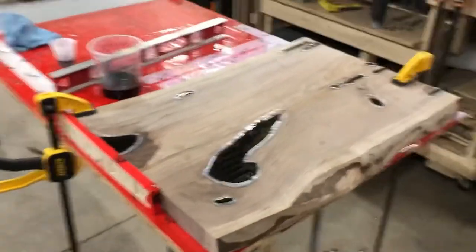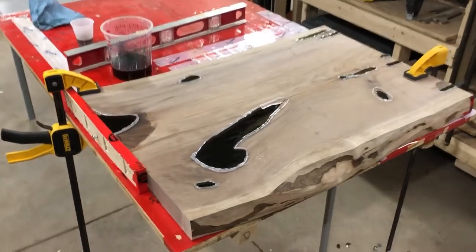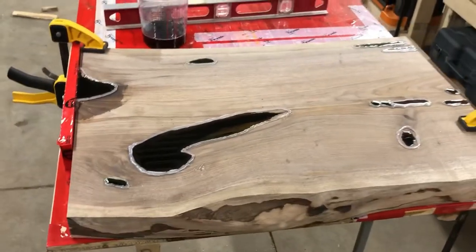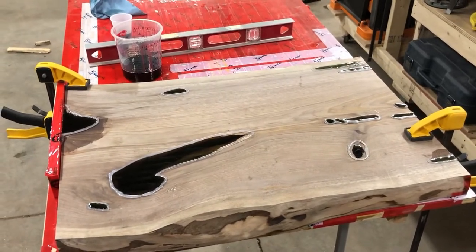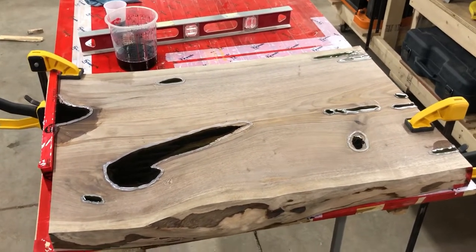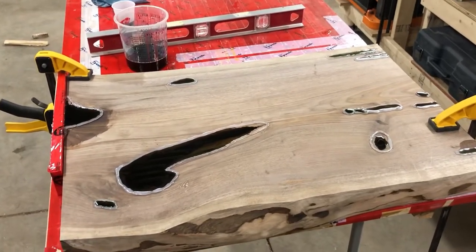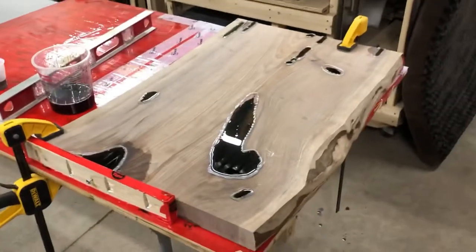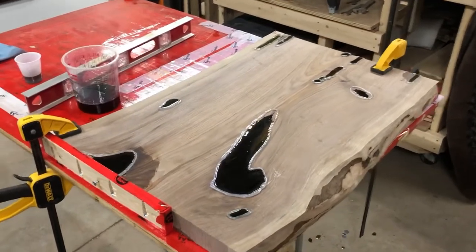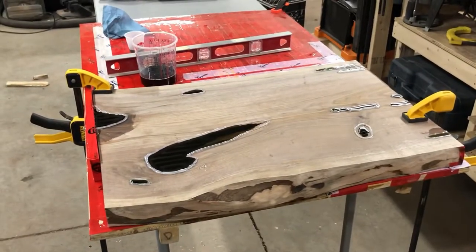I hope I covered some questions that you might have had. There's really not much to cover on the actual pouring of it — the prep work is everything. If you do a good job prepping, this part is usually pretty fun. Feel free to leave a comment if you've got other questions, tips, or see things I'm doing wrong or do differently. It's always a learning experience — it's the only way you get better. Hope you enjoyed the video — like and follow for more.